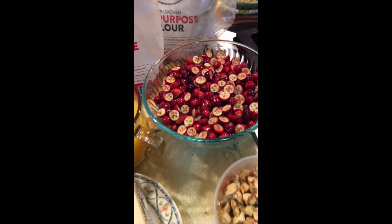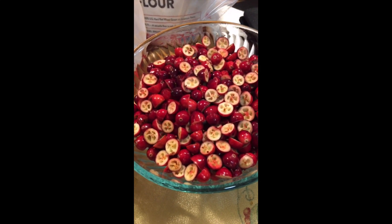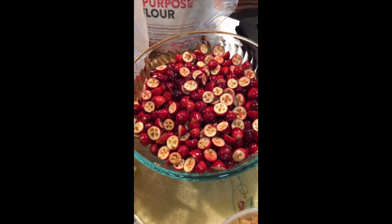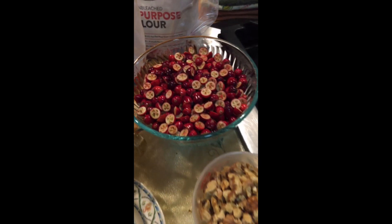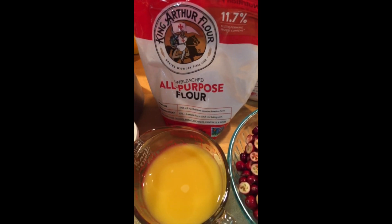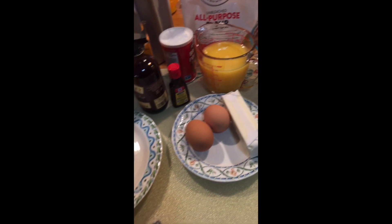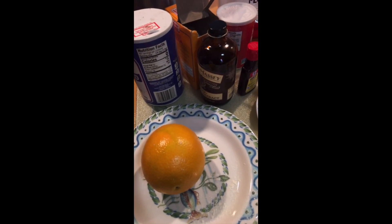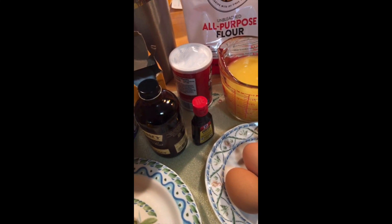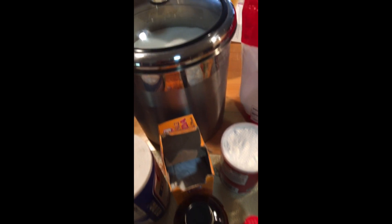What we're gonna be needing is a nice premium cranberry. The cranberries are cut in half by hand — we don't use a processor because it makes it too mushy. Then we're gonna be needing some walnuts and of course we're gonna need the flour, orange juice, butter, eggs, orange zest, salt, vanilla, a dash of lemon extract, baking powder, baking soda, and of course the sugar.